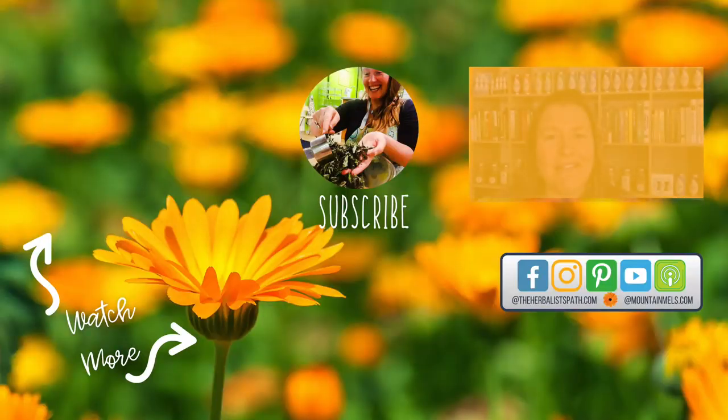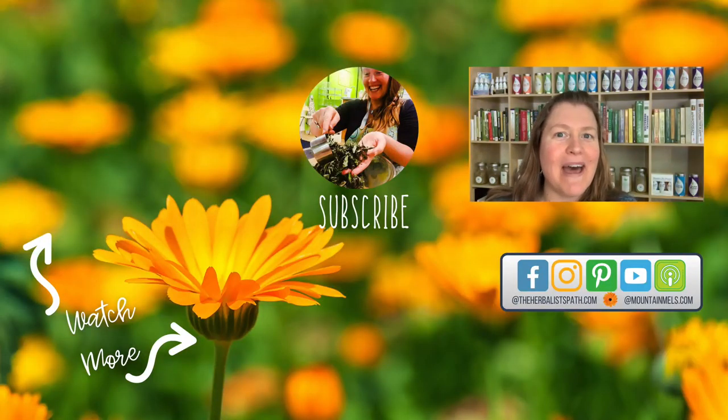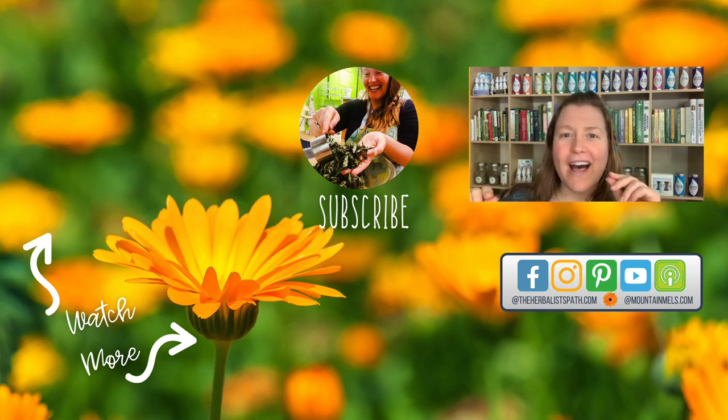If you found that valuable and you like learning about herbalism and how you can use plants as medicine, please subscribe to my channel, The Herbalist Path, and hit that little bell — it'll tell you every time I have a new video out. I love teaching you about how to use plants as medicine. Be sure to check out the video on how to harvest nettles in the wild in a very sustainable fashion, ensuring more comes back for future generations. And tune in to my video where I do a lemon dill nettle pesto for a delicious spring meal. Remember to come together, share this video, and let's make herbalism spread like wildflowers.